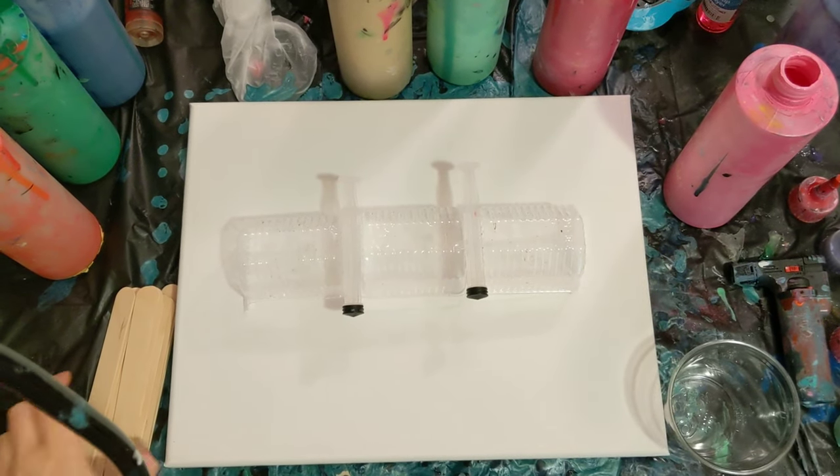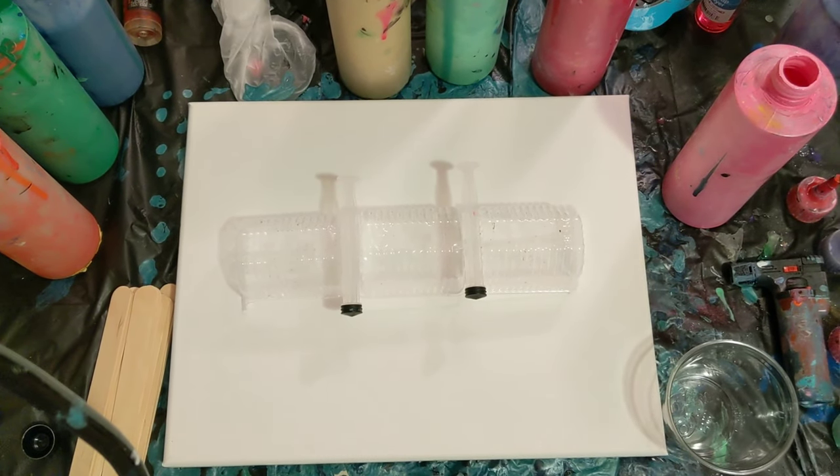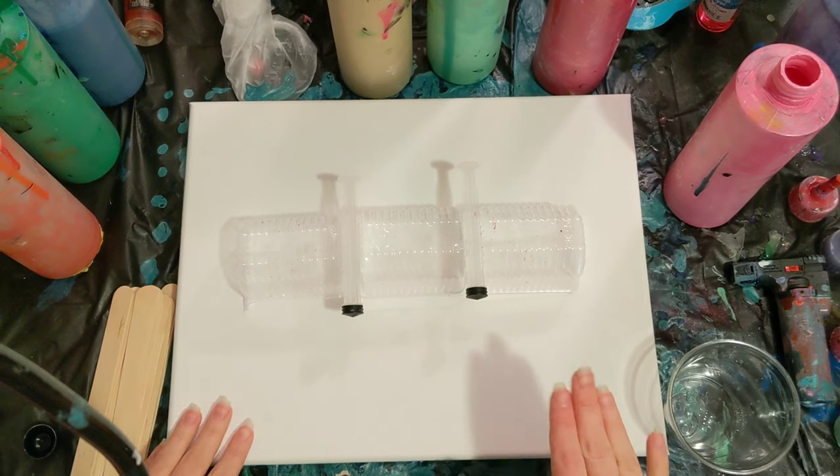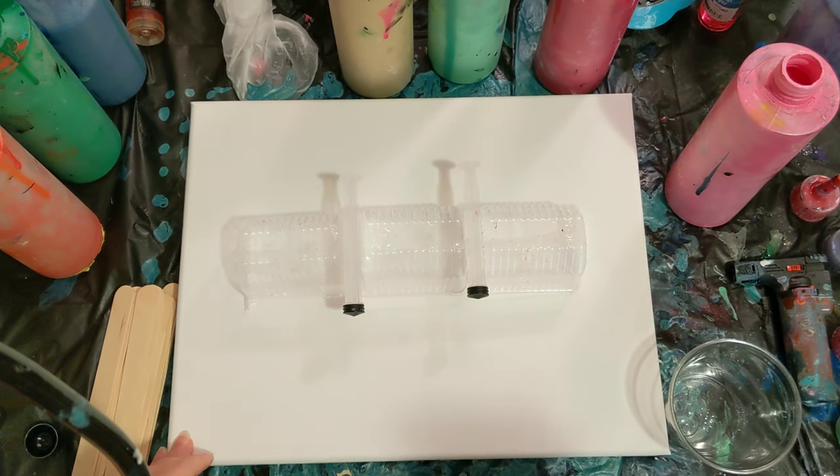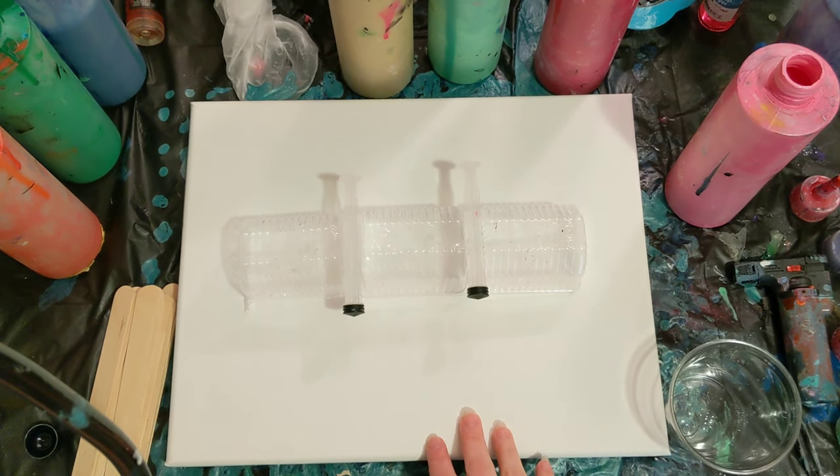Hey everyone, it is the Charming Giraffe and we are here to do another painting today. Today's painting is on an 11 by 14 canvas. I measured it, so some of the prior videos probably have the wrong dimensions in them, because this one is an 11 by 14.